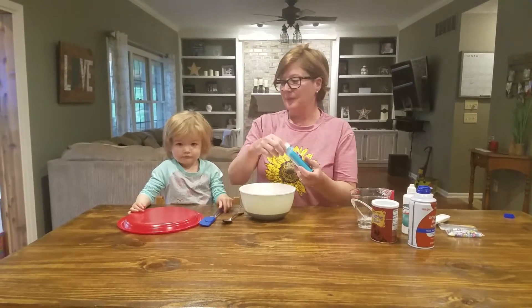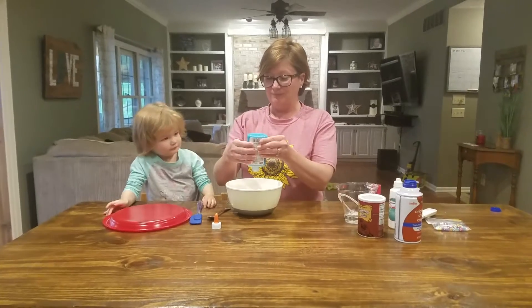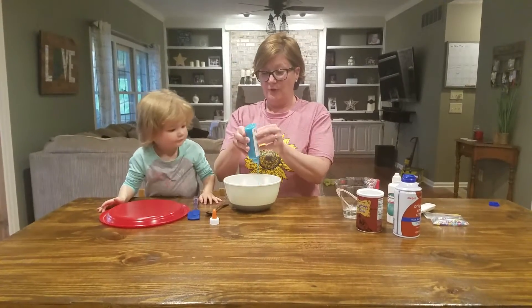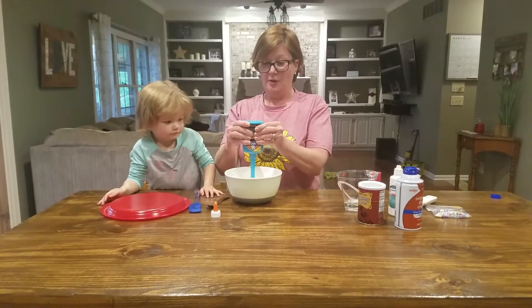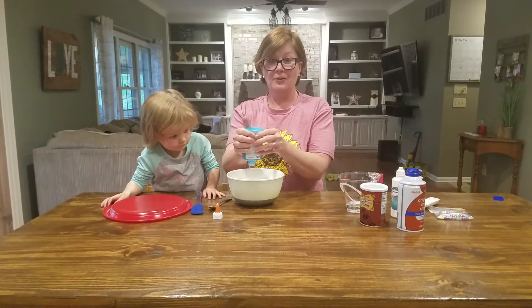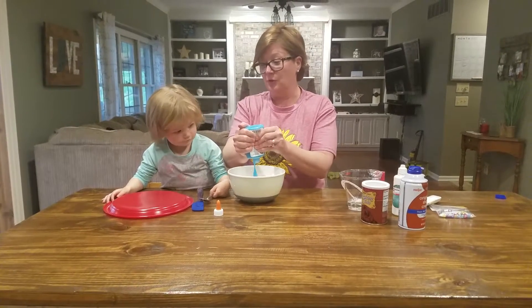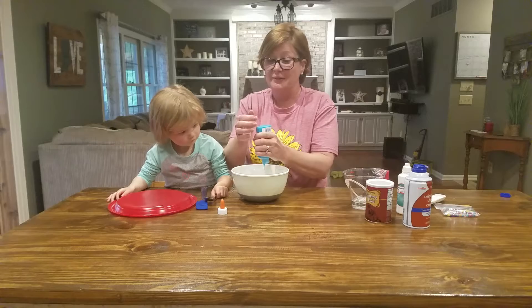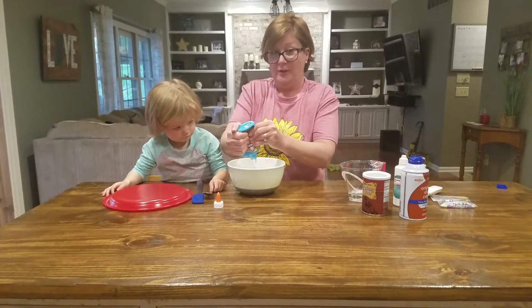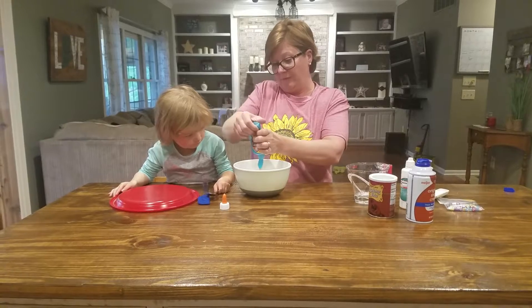Slime is fun. It's kind of like Play-Doh, only a little bit different texture. So first we're going to put some glue — a whole bottle of glue. You know what's cool about this bottle? It's glow in the dark. So after Greta goes to bed tonight and it's dark, I'm going to see if it glows in the dark. I'll let you know — I've never seen this before. I'm going to try it. It's the first time.